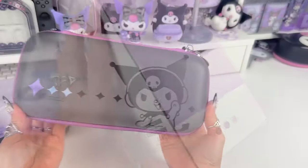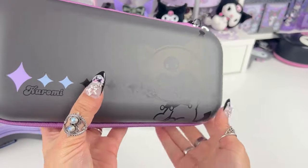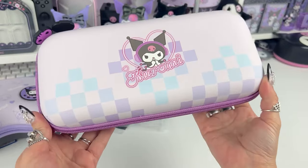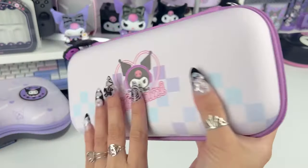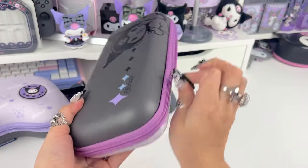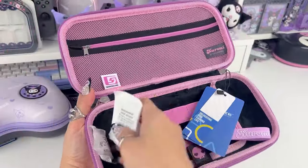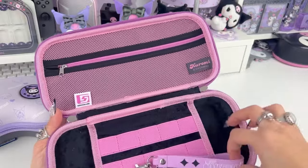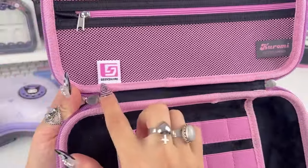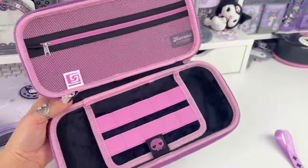This carrying case fits both the Nintendo Switch and Switch OLED. Here's the case — I love the black on black; it's a matte black with a shiny Kuromi illustration on there. We have cute little twinkles, a pretty purple zipper, and on the back there's a different chrome design — like light neon lights. The zipper pulls are skulls again. Inside is pink and black — how cute! It comes with the same type of wristlet, with Kuromi, Sanrio, and Geek Share branding. They even stitched her little skull on there.